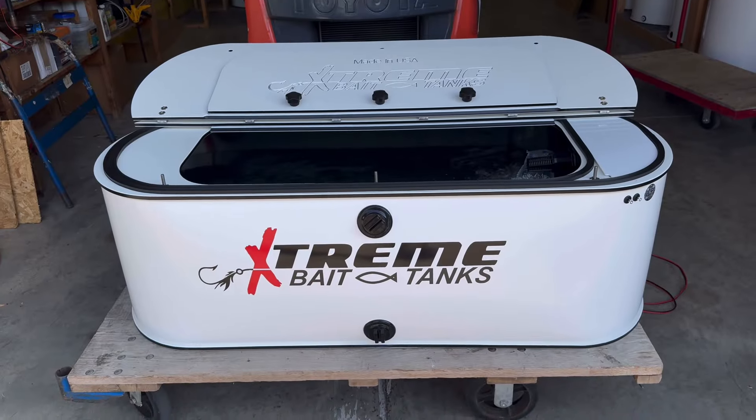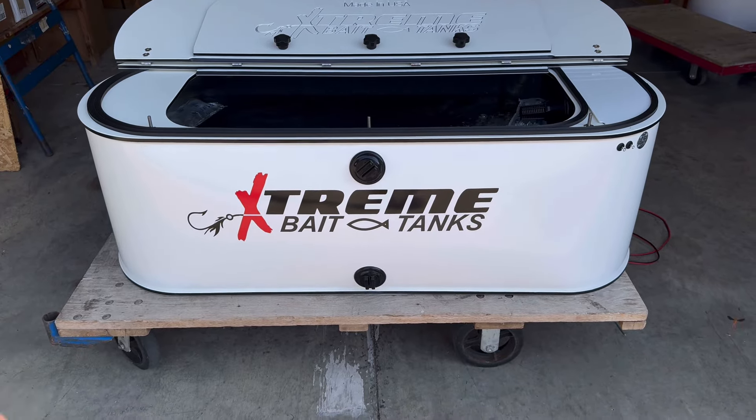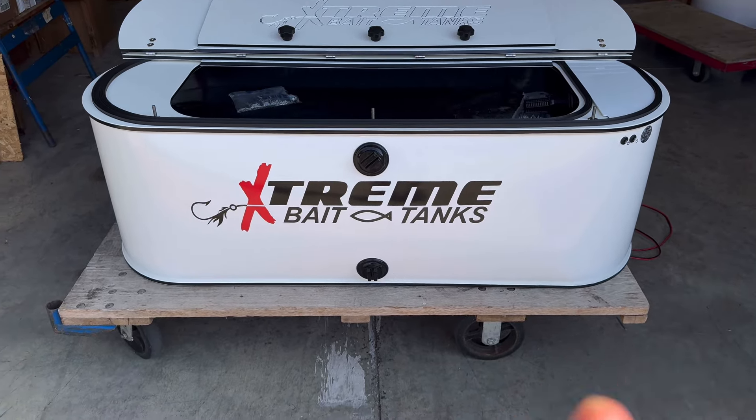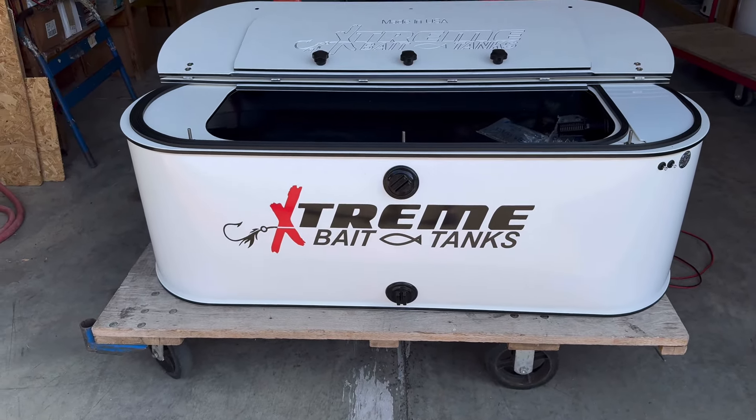If you're interested in a custom live well for your boat, all we need are the measurements. We can custom cut the length and even the height up a few or down a few, depending on the space in your boat.